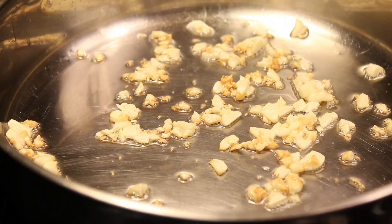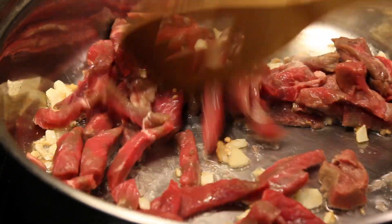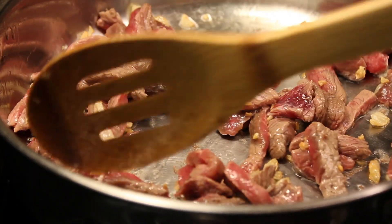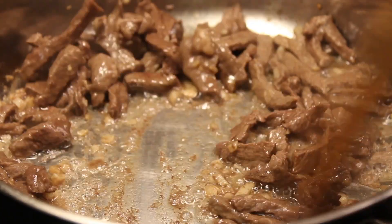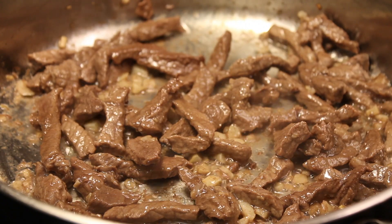Add the meat in, then adjust the heat to medium and brown it for about 5 minutes while stirring constantly. After 5 minutes, this is what it looks like. Then you are going to season it with salt and ground black pepper.